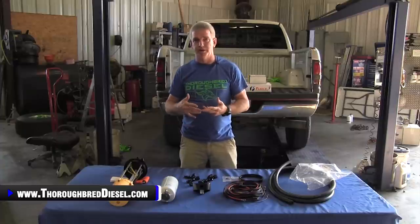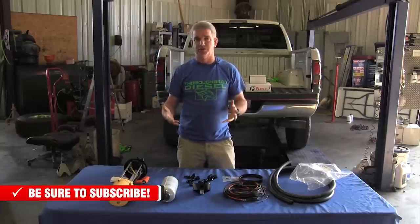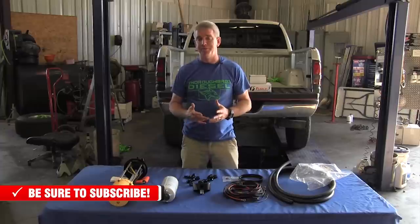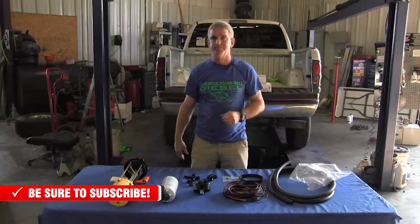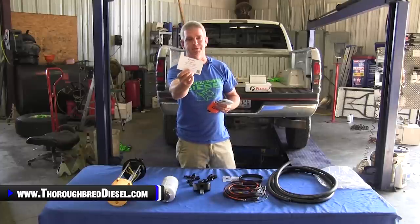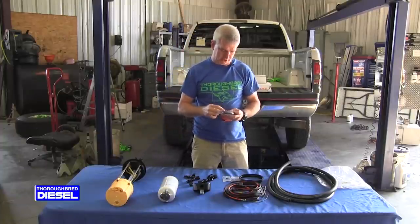If you've had to cut up your in-tank module on your truck, or if you're having quarter tank issues and are just tired of fooling with it, this is another way to fix that. One of the best parts of this kit is the lifetime warranty from Fleece. Fill out your warranty card with a copy of your receipt and send it into Fleece. That gets you the lifetime warranty on the Power Flow Lift Pump.